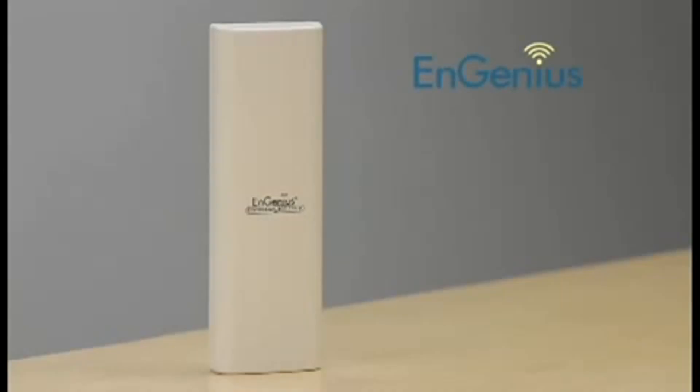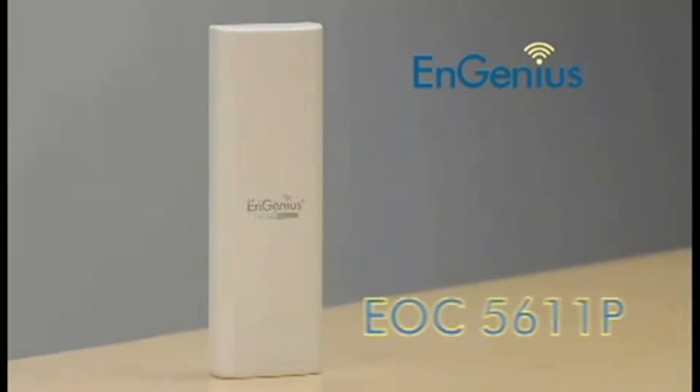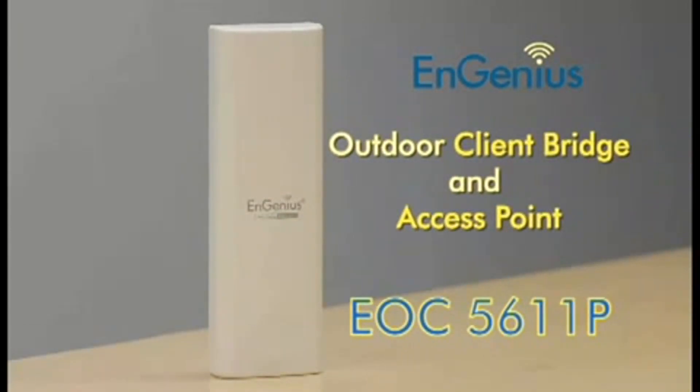Hey everyone, this is Jared. I'm here to show you the Ingenious EOC 2611P and EOC 5611P outdoor client bridge and access points. If you need to build a reliable outdoor wireless network, whether it's point-to-point or point-to-multipoint, Ingenious has a perfect solution for you.